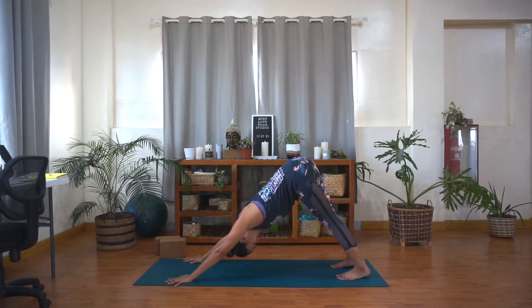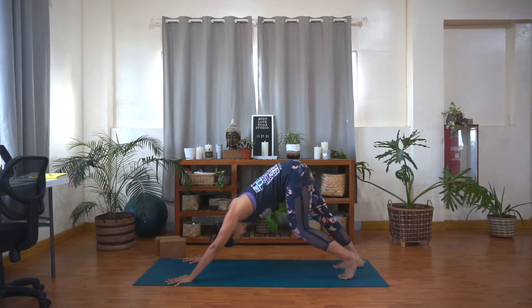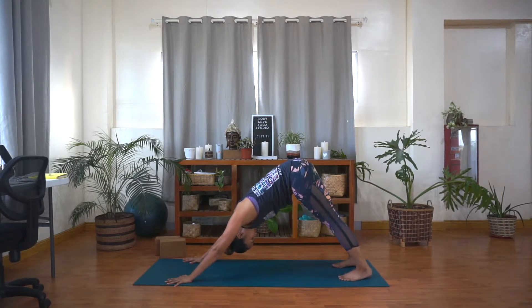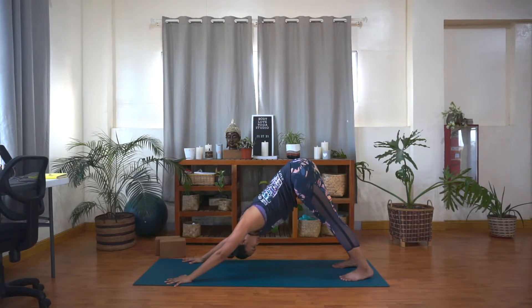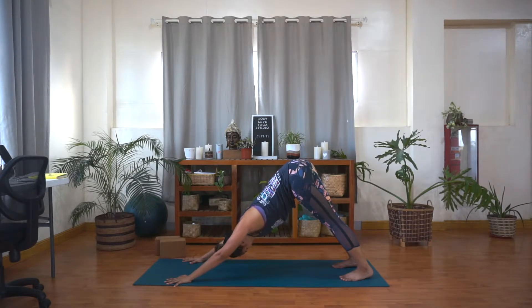Here, you can take your time to wake up the body, stretch out the body, and move the body any way that you feel is necessary for you. Maybe pressing one heel down at a time. Let your head pass through the arms, let it drop through the arms. And really push the mat away from you using your hands and arms. Send the hips up higher. And even if the heels don't touch the floor, think about pushing the heels into the ground. Draw the navel in and try to send your heart closer to the legs. Inhale, and exhale.